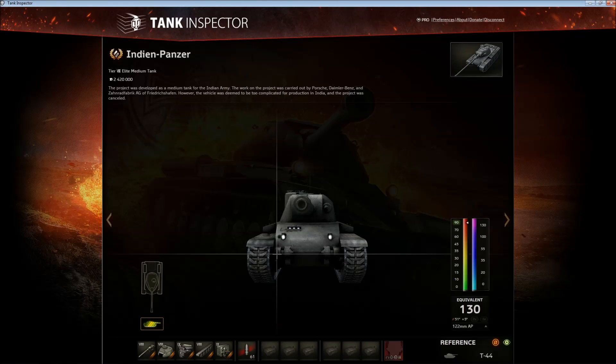Hello ladies and welcome to the Indian Panzer review, the tier 8 German medium tank. So is this tank any good? Yeah, it's alright. I would rank this in the top half of the tier 8 medium tanks.